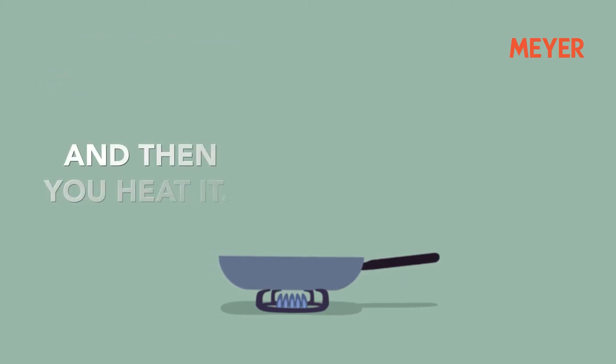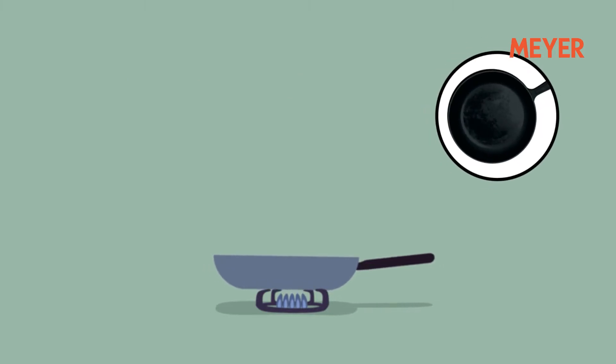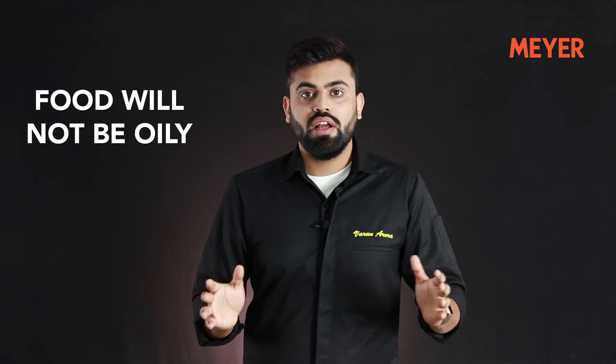When you do this seasoning process, what exactly is happening — let me explain. When you apply oil on the cookware and then heat it, you are fusing the oil with the cast iron surface, thus creating a top layer of oil that becomes a part of the cookware. This layer will act like your non-stick surface. It's not completely non-stick — you still have to add a few drops of oil — but it will prevent any food from sticking to the surface. This is called seasoning of the pan. Don't worry about the amount of oil added, because once you heat it, the oil gets absorbed and becomes part of the cast iron cookware, so your food will not be oily.